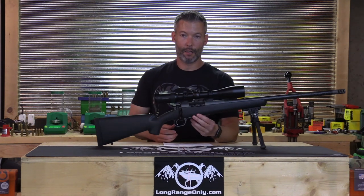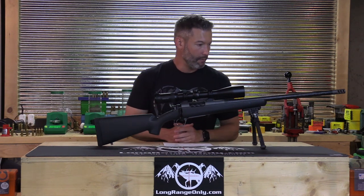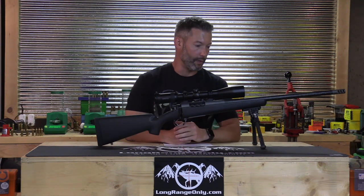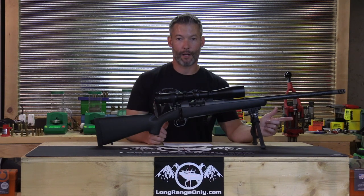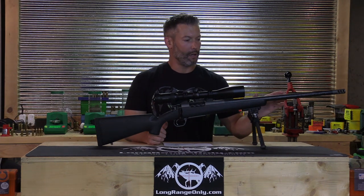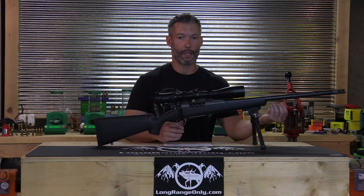Now that we've looked at the magazine length, bedding, and case, let's move on to the meat and potatoes of the review: accuracy, precision, field shooting, and then we'll wrap up with a summary. The ammo Eric sent was a load he developed with 140 Berger Hunting VLDs running at approximately 2,885 feet per second across my MagnetoSpeed. I also chronographed the 147 factory Hornady ammo at roughly 10 fps slower.